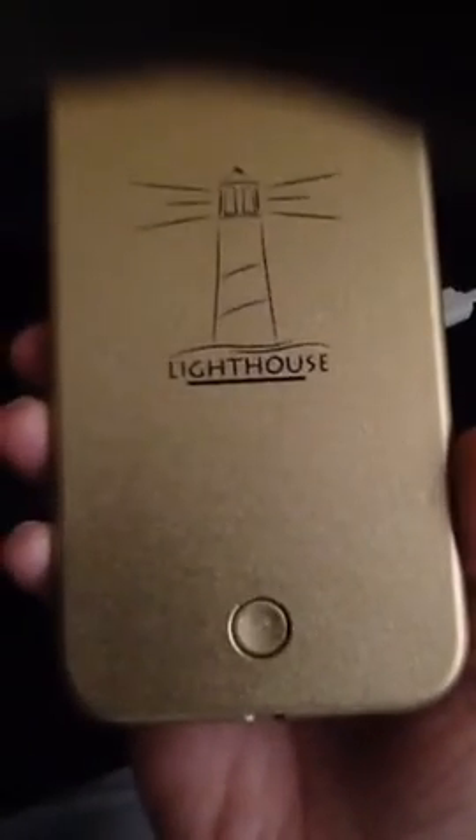And it's controlled right here — push button. It says Lighthouse. And again I really really like it, I actually enjoy it. So if you're interested I will be leaving the link to the Amazon page where you can check this out. I hope you like this and good luck shopping.